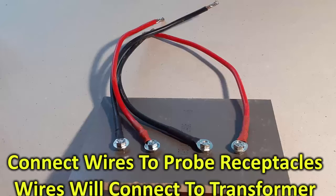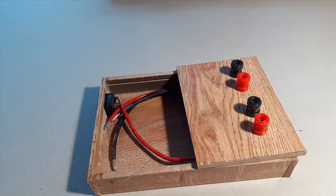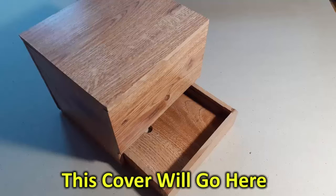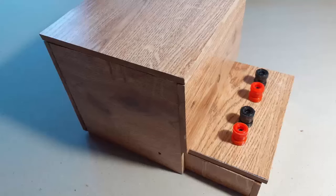We put the probe plugs — receptacles — on a special board. The way I designed this is to have the plugs or receptacles flat, horizontal to the tabletop. That way, when I remove a probe, I have no problems with pulling everything around.